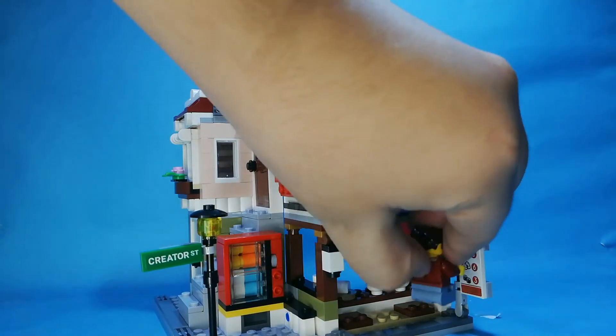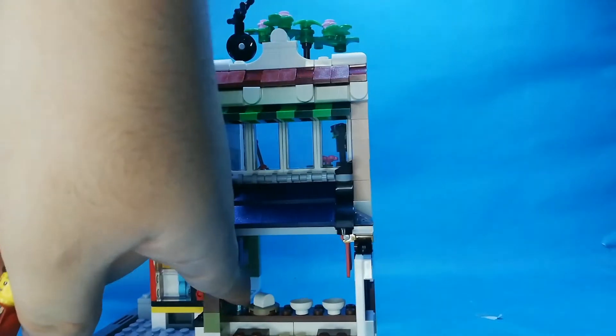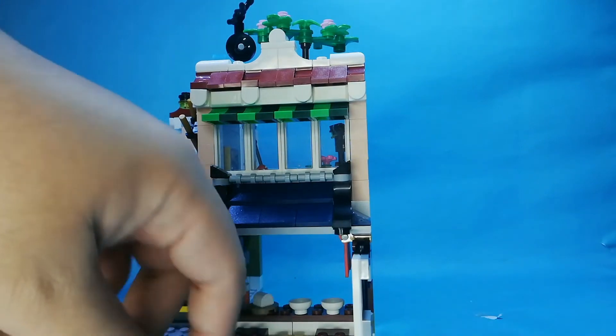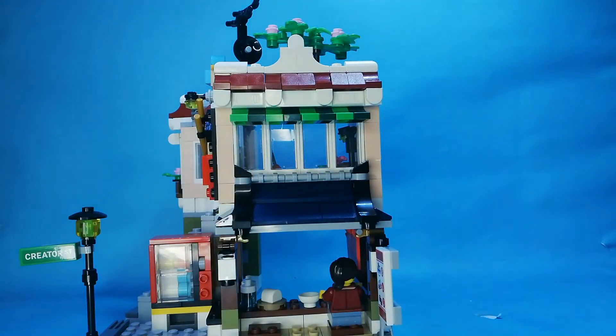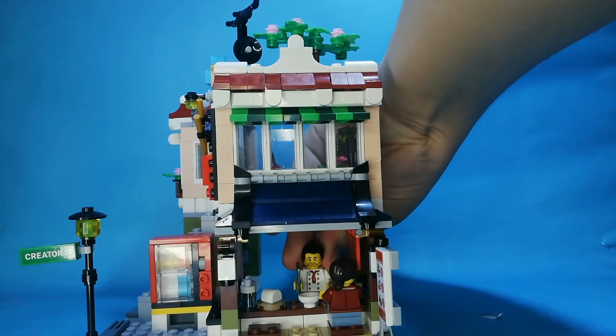You can actually put minifigures there. There's a bowl here, and there's rice. You can see there are bottles. Here's the rice and here are two bottles. The sushi maker will be here.